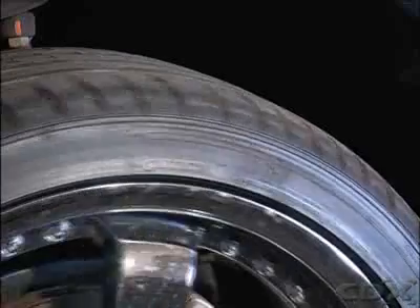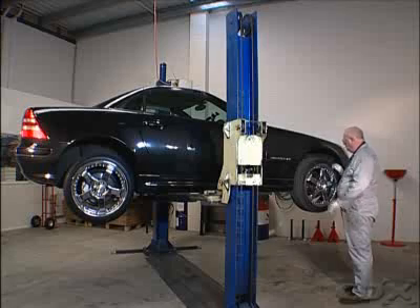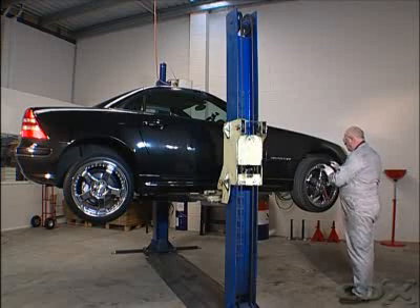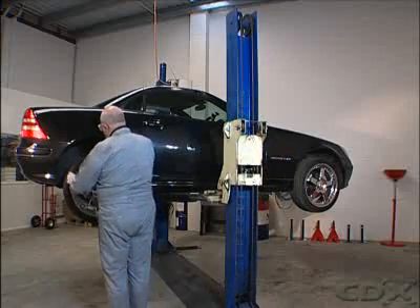Check to see that radial tires are not mixed with bias tires on the vehicle. If there is a mixture, the bias tires should be installed on the front and the radials on the rear.